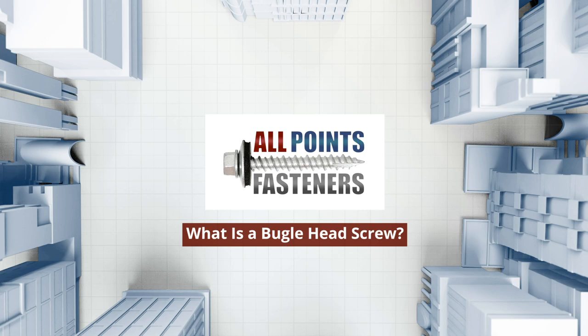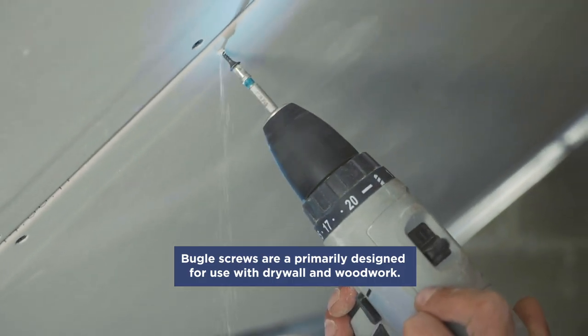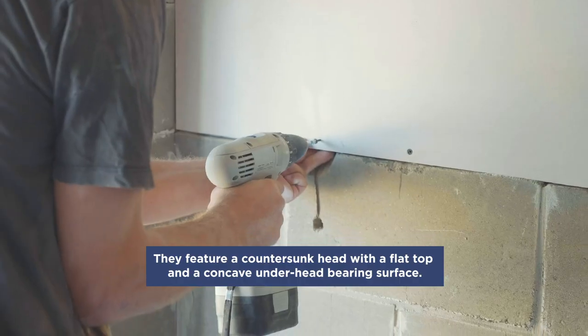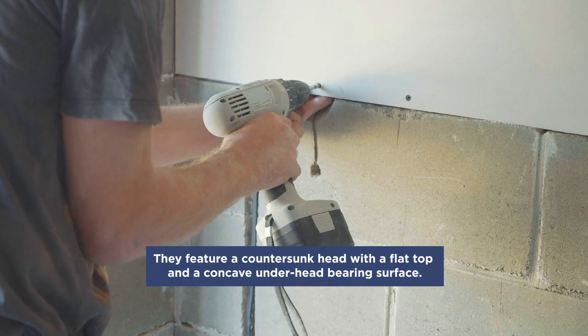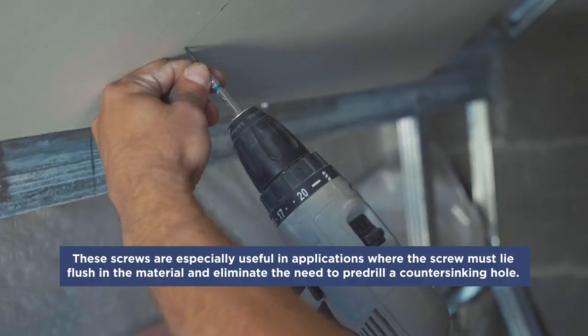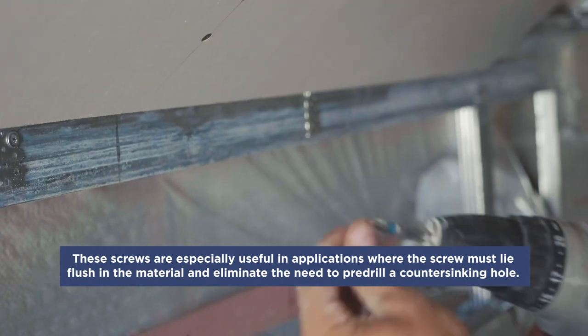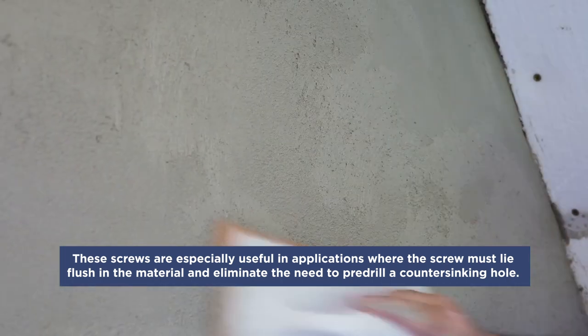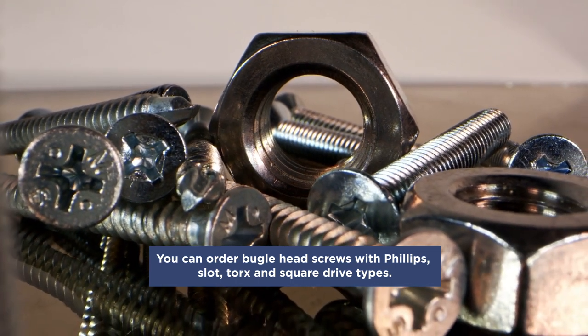What is a bugle head screw? Bugle screws are primarily designed for use with drywall and woodwork. They feature a countersunk head with a flat top and a concave underhead bearing surface. These screws are especially useful in applications where the screw must lie flush in the material and eliminate the need to pre-drill a countersinking hole.